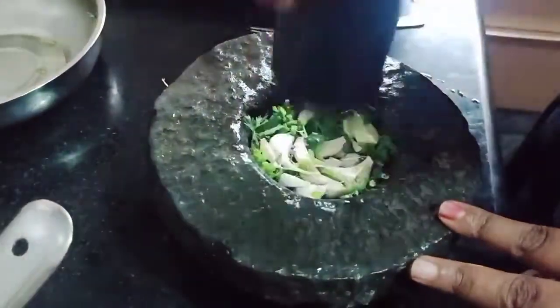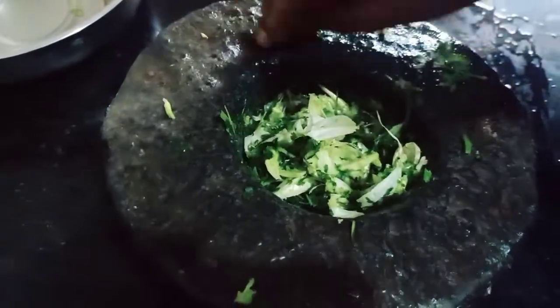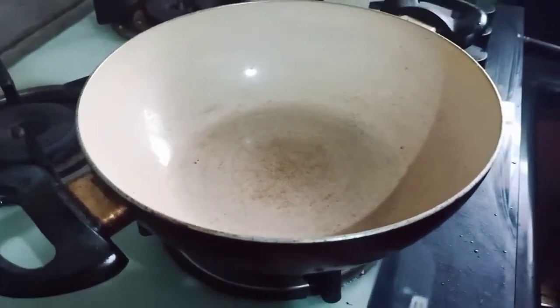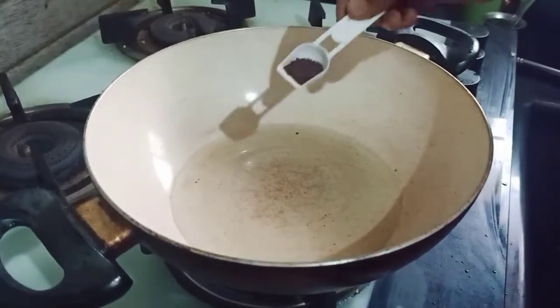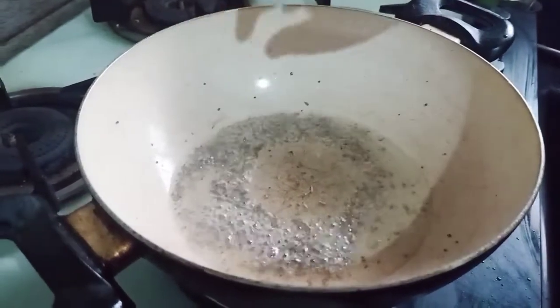Follow the exhale paste. Perfect paste. Add a little flavor and it will be flavorful. Add a little bit of salt and mix it.